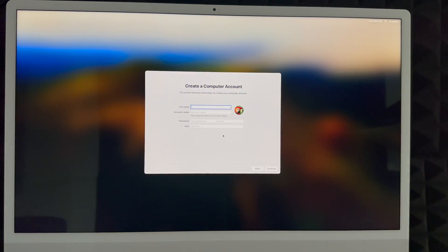Whether you skipped or created an Apple ID, you'll see a terms screen — click Agree twice. Next, create your Mac account. You can enter your full name and an account name, which can be shorter. Create a password that makes sense to you and optionally add a hint. Your account name is important — it's your home folder, and while it can be changed later, it's a hassle, so choose carefully.